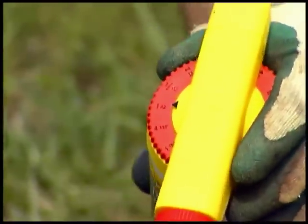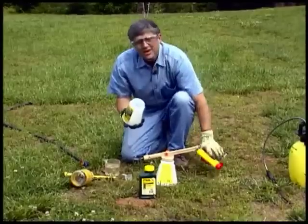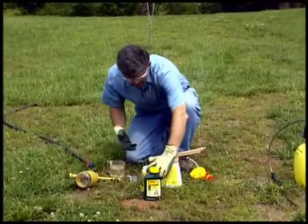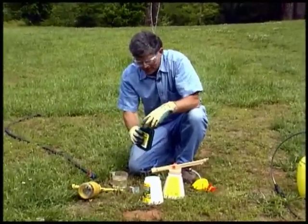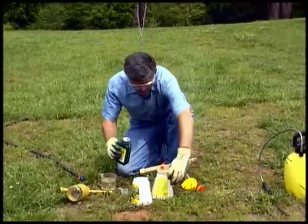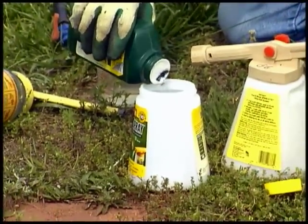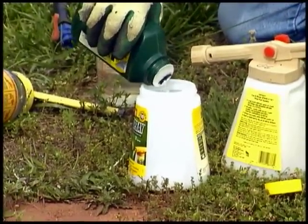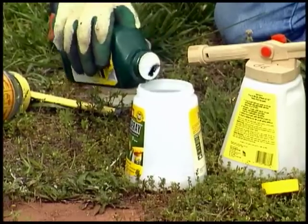You take the herbicide, in our case, and pour it undiluted into the container. Whenever you're using any kind of pesticide, it's important to protect your eyes and protect your skin — like I am with the gloves right here — but you don't have to measure in this case.